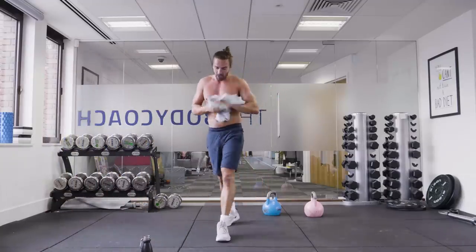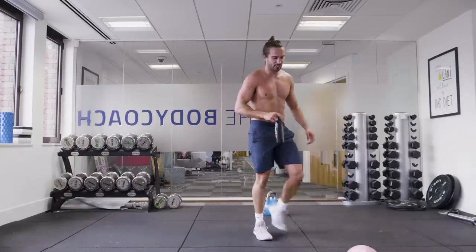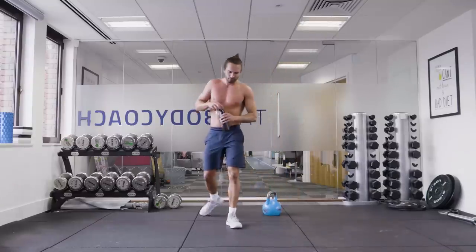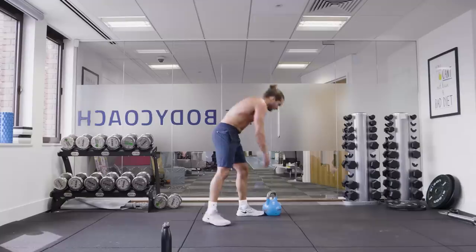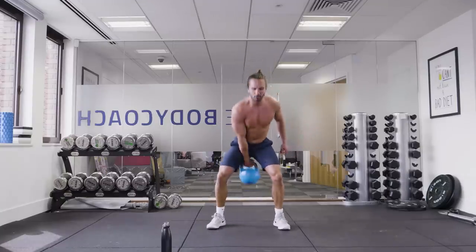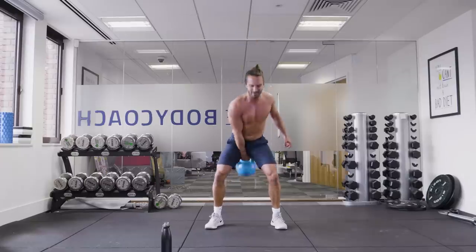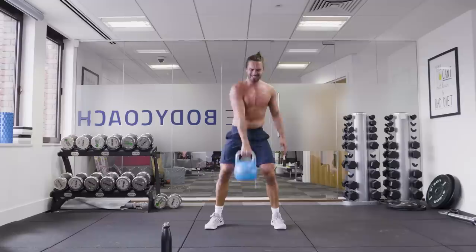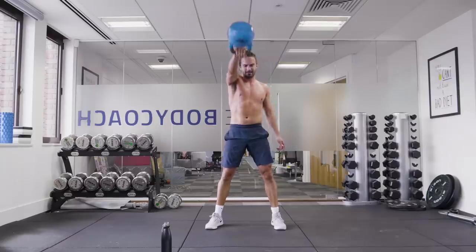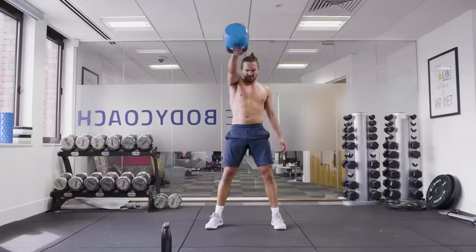Three minutes of work left. I'm keeping that 12 kilogram — get that pink one out of my face, I don't need it. Last round, right arm. Swing it for the win. This has been hard work. Let's get that swing to eye level. 10 seconds. Losing power now.